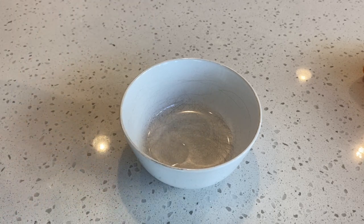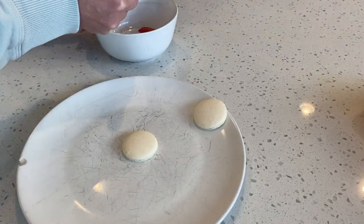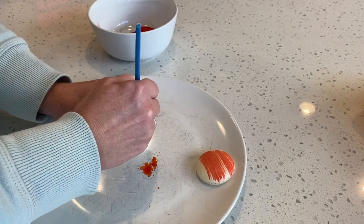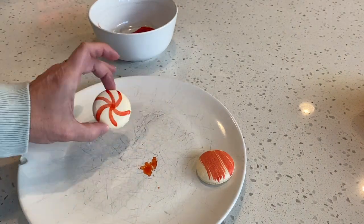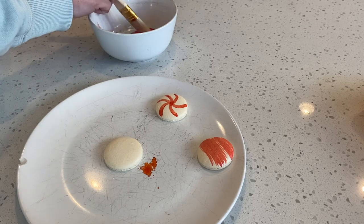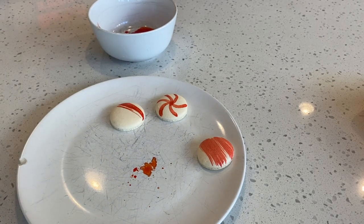Remember those plain white shells? Now it's time to decorate them. Add a splash of vodka or extract and a drop or two of red food coloring. Using a brush, you can add brush strokes to the shells. With a paintbrush, you can also paint designs onto the shell. I'm not a very good freehand artist, but this will give you an idea. You can also use the corner of a brush if you want thinner brush strokes — it just gives it a different look.